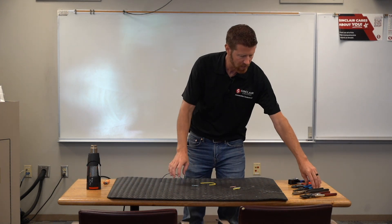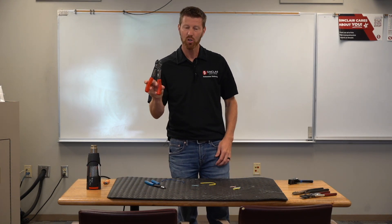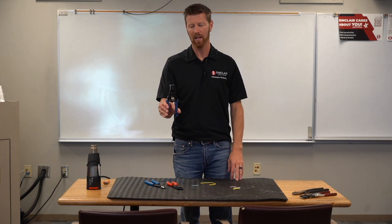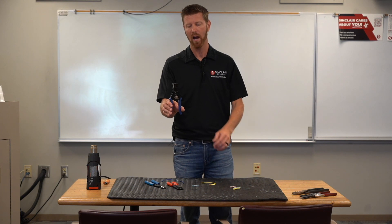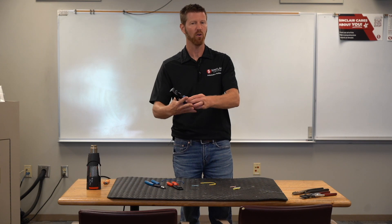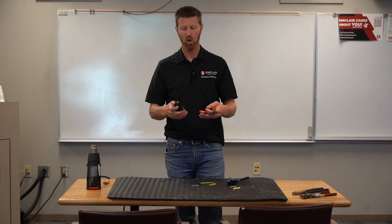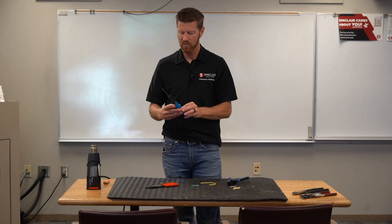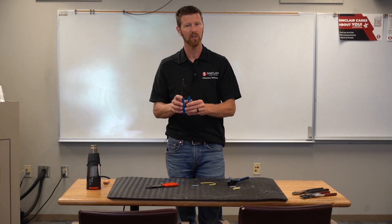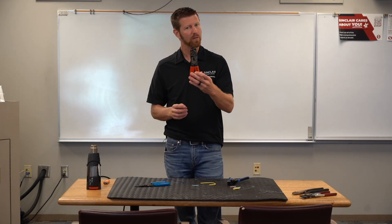There are different kinds of wire strippers on the market. We have this style and the more traditional ones. I personally like the automatic ones — they strip the wire, cut the insulation, and pull it off in essentially one motion. A little bit faster in my opinion. However, there are some cautions: some strippers are labeled for solid wire or stranded wire, so pay attention to what kind of wire you're using.